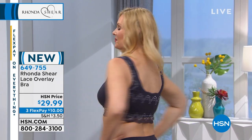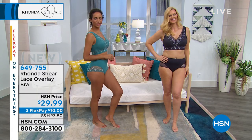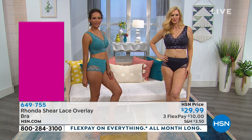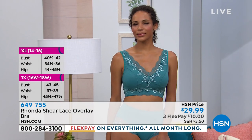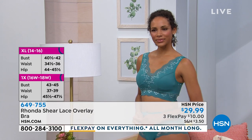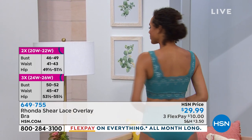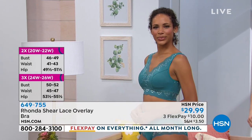Size-wise, you shop your top. Colette is a medium in top, so she's wearing a medium in this new lace overlay bra. It doesn't matter if she's A, B, C, D, E, F, G — none of that matters. It's shop your top. Here's the size chart: if you're a size 4 to 6, you're a small; if you're a 14 to 16, you're an extra large; women's size 16 through 18, you're a 1X. Shop your top size, and then with all the stretch, it fits.